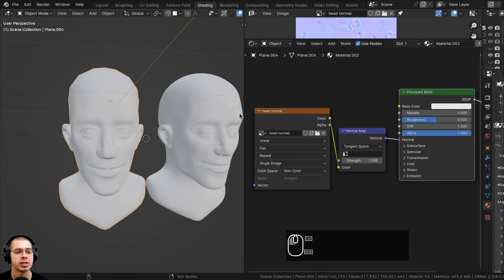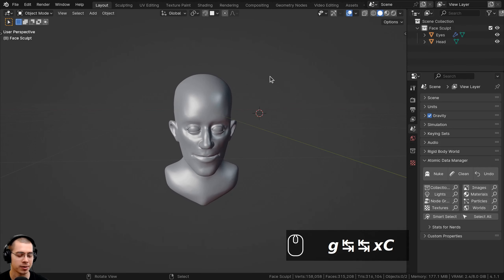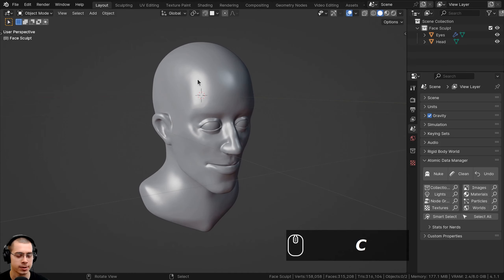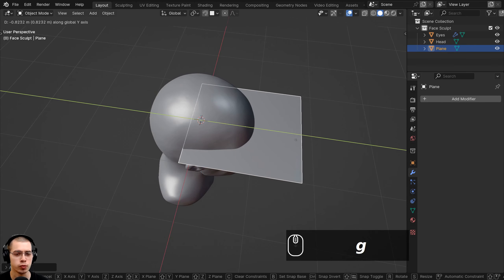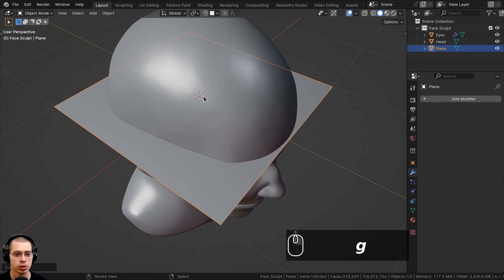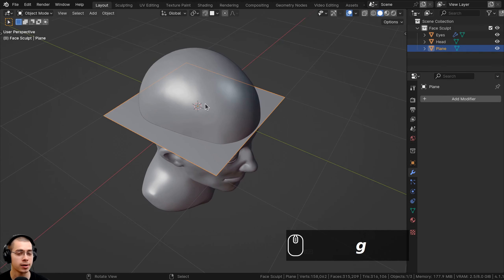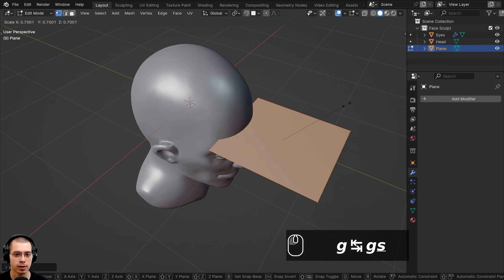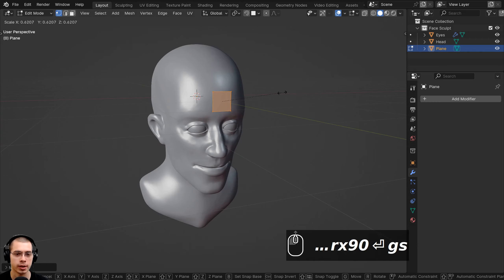So let's now retopologize this model. I'm going to press Shift+C to center the 3D cursor to the center of the scene, then go to the Add menu and add a plane. Instead of just moving the plane over, I want the origin point to stay in the very center so both objects share the same origin. I'll select the plane, go into edit mode, move the plane over, scale it down, rotate it on the X axis by 90 degrees, and bring it forward in front of the forehead.